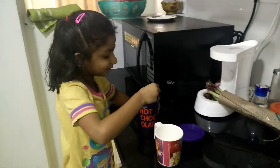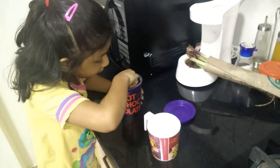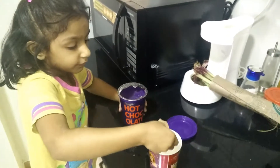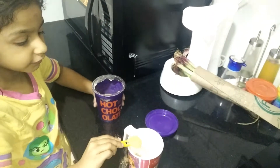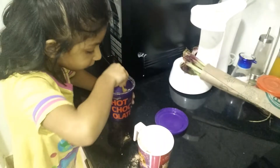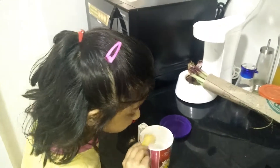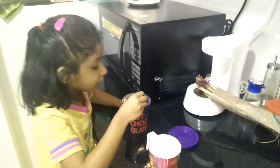So I should take a spoon and I should do one — this time I'm doing one scoop. One big scoop and the next one is small. I'm going to put it inside. There. That's enough.